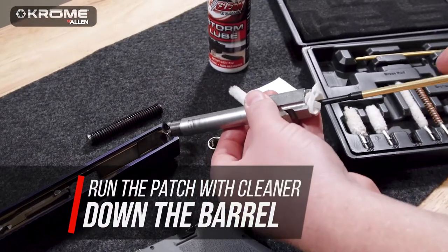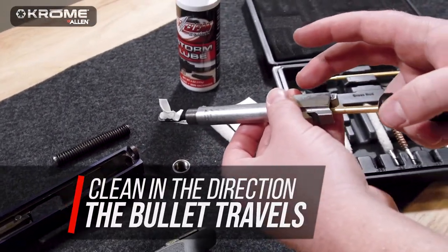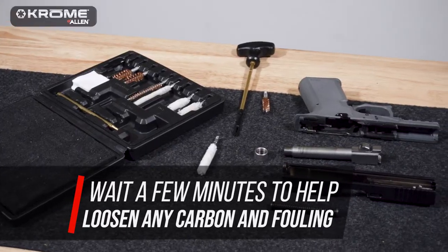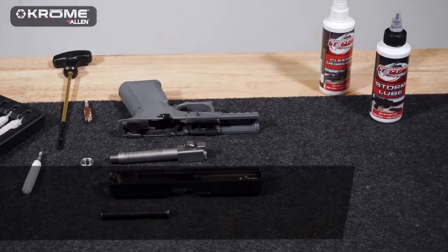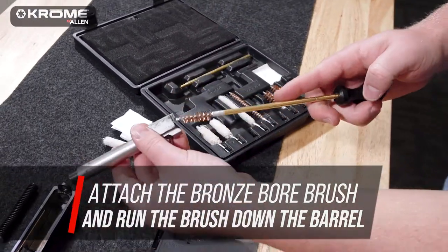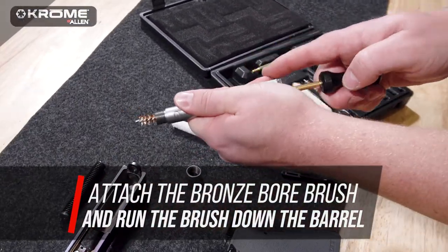Run the patch with the cleaner down the barrel. Always try to clean in the direction the bullet travels. Give the bore cleaner a couple of minutes to help loosen any carbon and fouling.